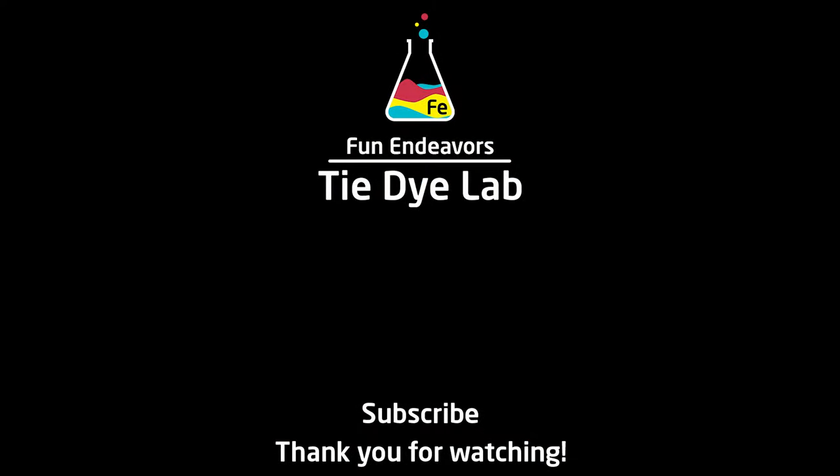If you guys have enjoyed the content of this video, I sure would appreciate it if you would like it and subscribe to my YouTube channel. Thank you all for watching and I hope you have a great day.